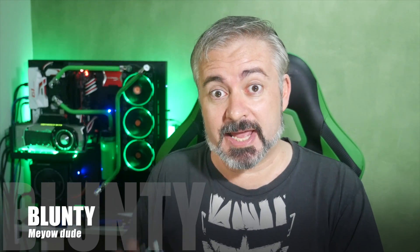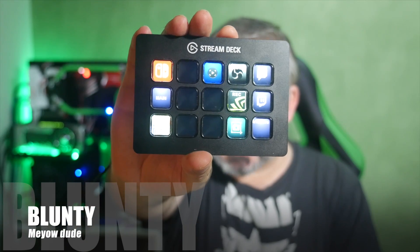Hello again, I am Bluntie, and this is the Elgato Stream Deck, and it is friggin' awesome!